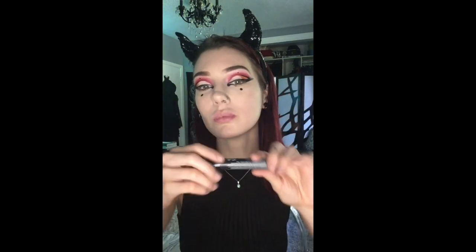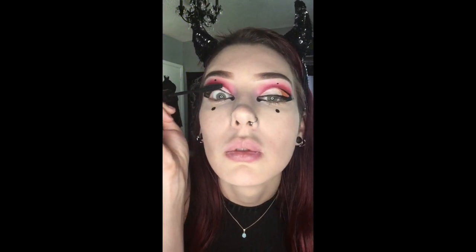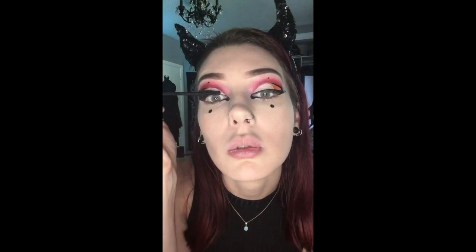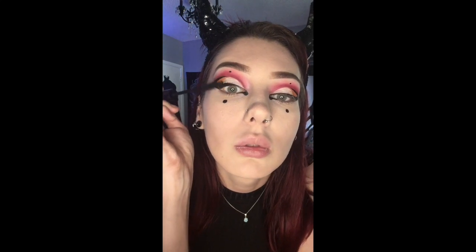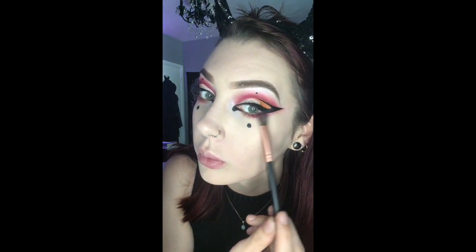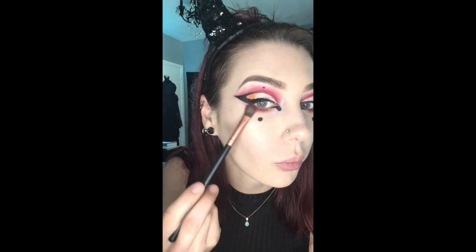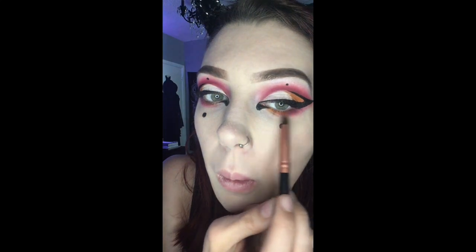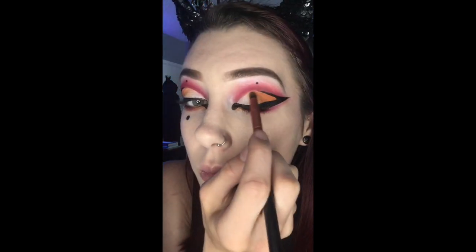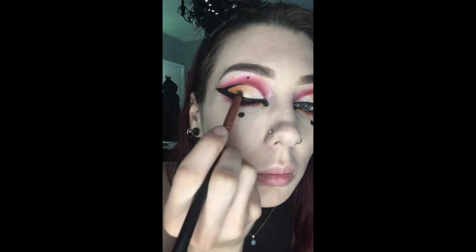I'm just using this mascara by NYX. I'm not really a big lash person — I'll honestly buy whatever is on sale and cruelty free. I don't wear false eyelashes or buy expensive brands of mascara. I'm going to go back quickly with some of that darker red and orange and put that under my eyes, then a coat of mascara on the bottom lashes. I didn't like the look I had before so I went back in and just faded out that orange into the white.